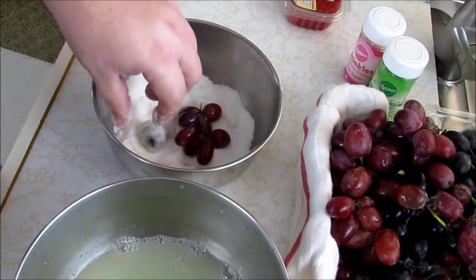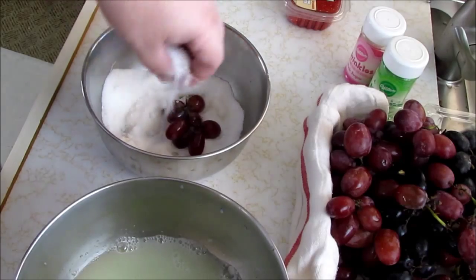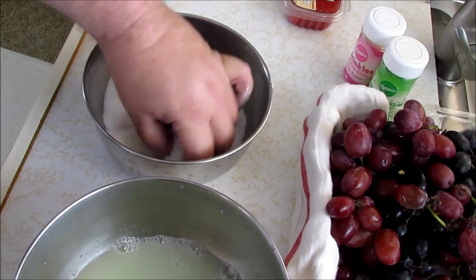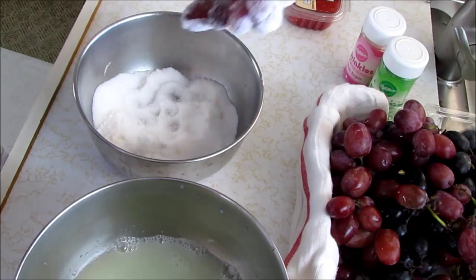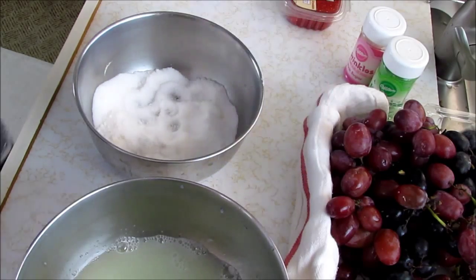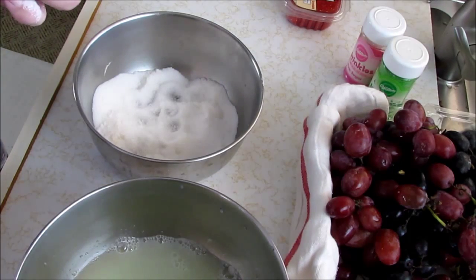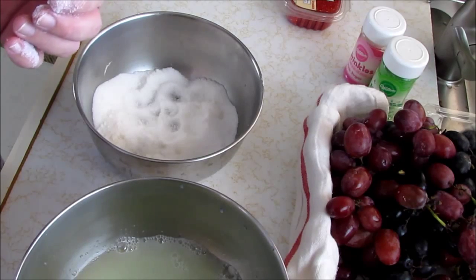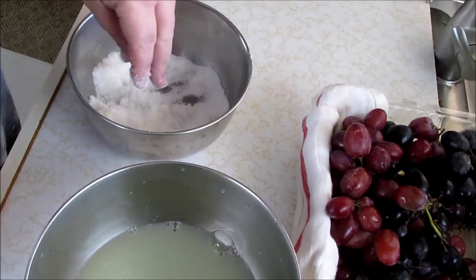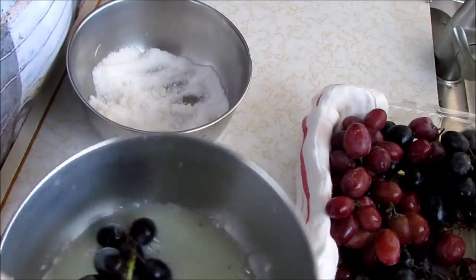You're saying: what do I do with all of these sugared fruits? Well, you can stack them on a plate, you can put them around your turkey, you can eat them, you can make friends with the children at the party. That one looks pretty darn good. I think you get the point — I'm going to let these dry and then I'll show you what they're going to look like and how to make a fancy arrangement.